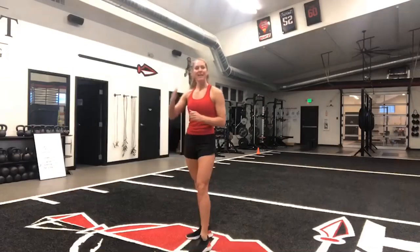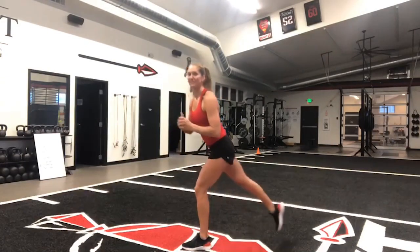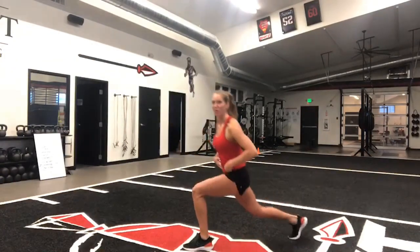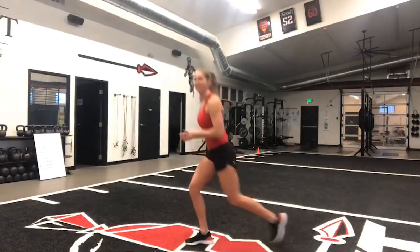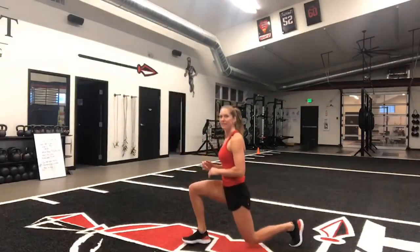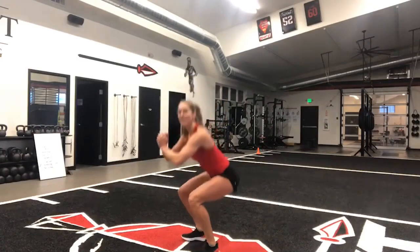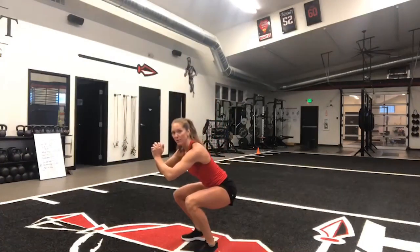Then we'll be coming back down the ladder and reversing the order we just went. So 30 seconds of alternating reverse lunges, then a 10-second lunge hold, another 30 seconds of alternating reverse lunges before another 10-second lunge hold with the other leg. And then finally, those 30 seconds of squats followed by your last 10-second squat hold.